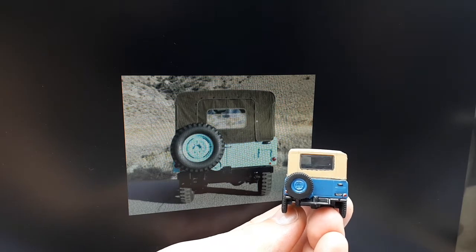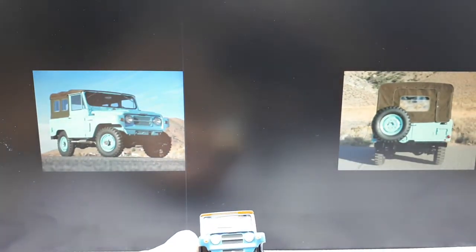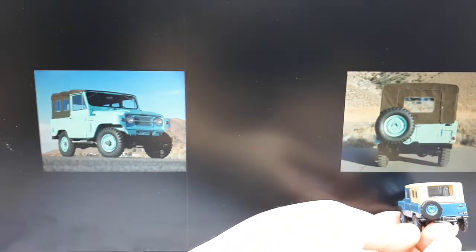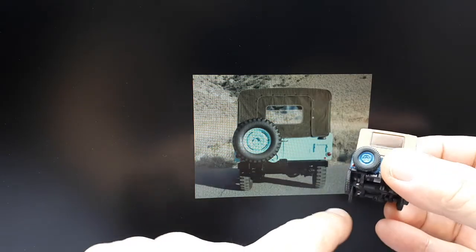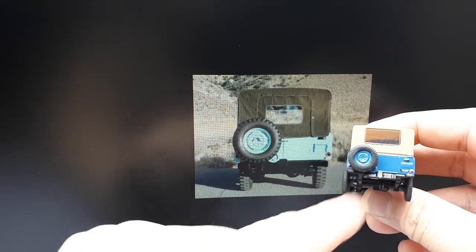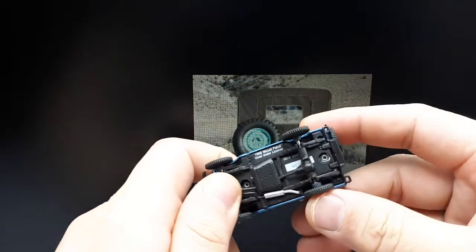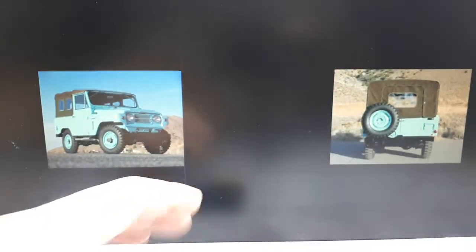I think it looks pretty good overall — I'm okay with it except for the tires. Someone else has one of these, maybe it was Dicastrom or Champion DJ K, but look at the width of the tires. Old military-style tires are kind of like that, but the tires on this thing are way too skinny in proportion to the vehicle. These tires look like they're from 1900 — big Model T tires. It's really strange why they would put such narrow tires on this thing.